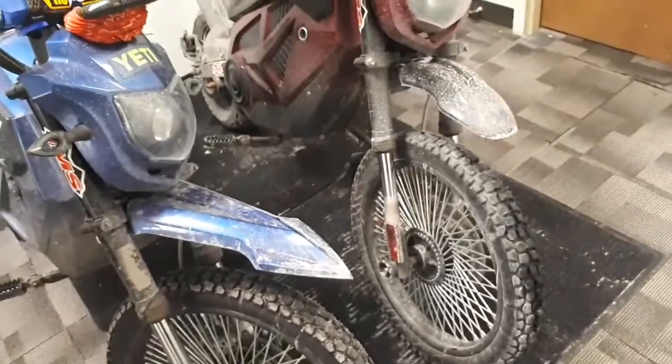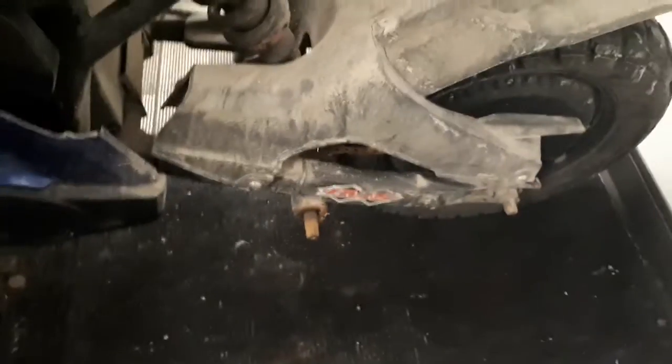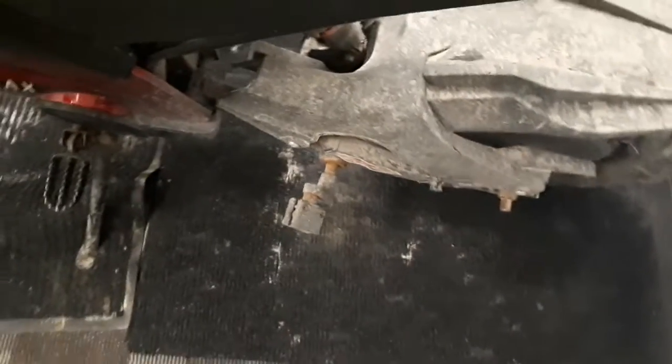Other than that, they're pretty good bikes. I don't like the pedal setup. As you can see, that pedal's on but that one's missing — they're only put on with a little set screw, so they kind of just fall off. That one hasn't fallen off because it's gorilla glued on.